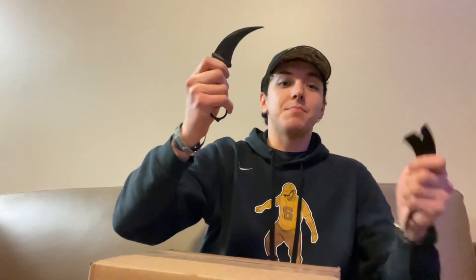What's up guys, I'm back and as you can see right here it is again box day, so let's not waste any more time, let's get this bad boy open.